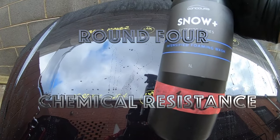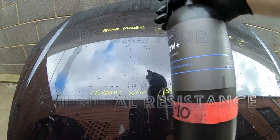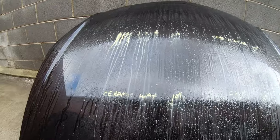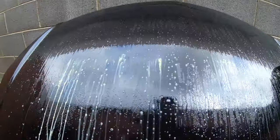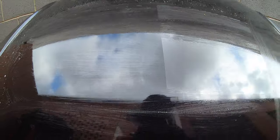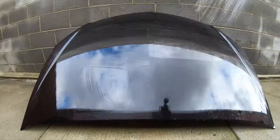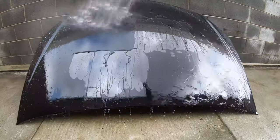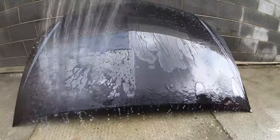The next round was chemical resistance, which also gives an indication of how the sealant should hold up in terms of durability. I've done further chemical resistance testing on all these sealants in past reviews on this channel. In this video, I stuck to using a strip car wash detergent to display the results.